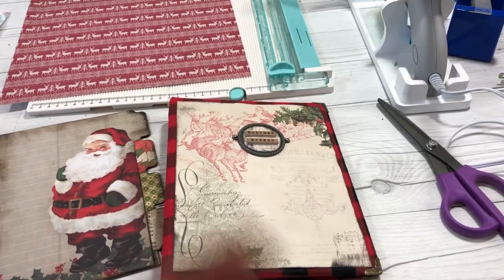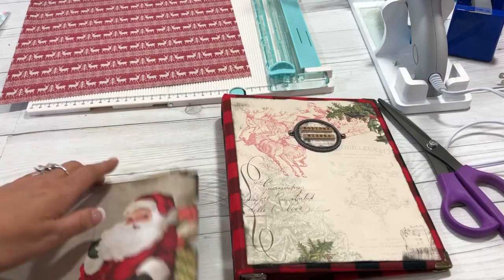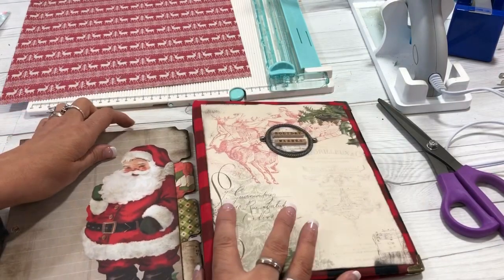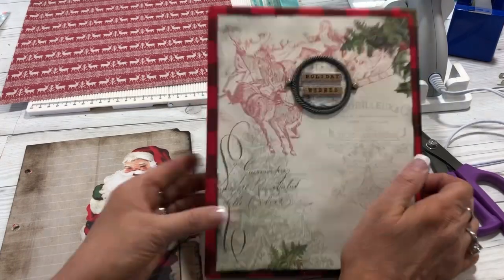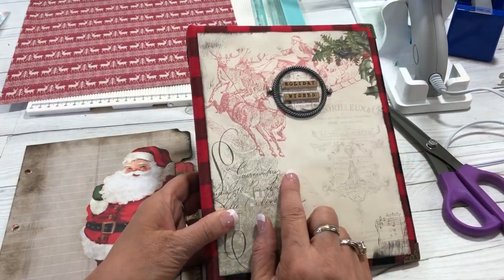Hi guys, it's Cindy A. Lewis. Welcome to my channel. This is part two of the Christmas planner series. We have three parts. The first part was creating the binder. I encourage you to go and look at that part.